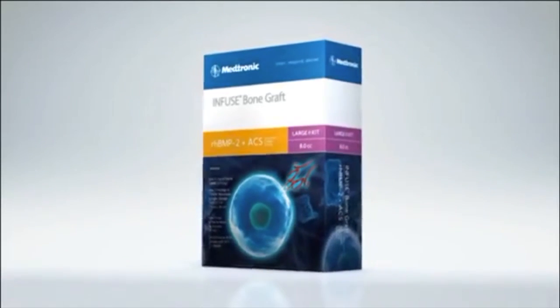So, if you're experiencing degenerative disc disease or have a tibia fracture, then Medtronic's Infuse Bone Graft is the option for you.